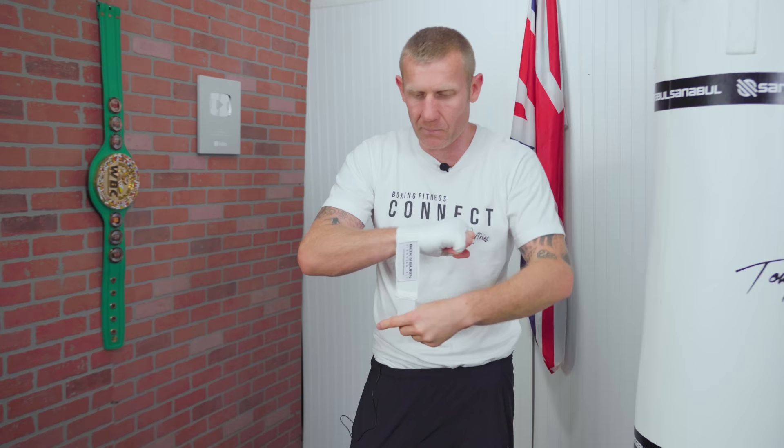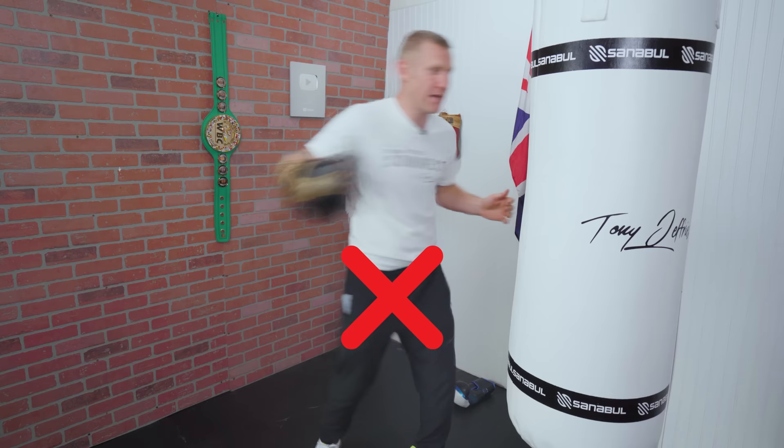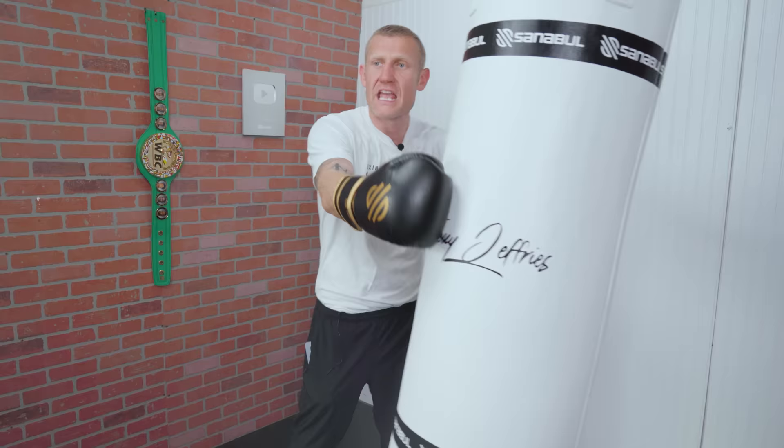Once you've got the hand wraps on properly, put your glove on. Then once you're punching the bag, there are a couple of ways you might be hitting it incorrectly. If the bag is spinning, you're hitting it wrong — the bag shouldn't be spinning. Even with hooks, I see beginners throwing straight punches and skimming the bag. If you're skimming the bag and it's spinning, your hand is moving around inside the glove, which is again causing grazes.